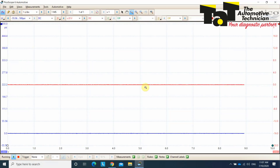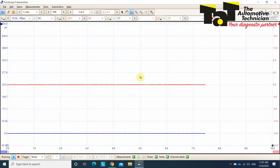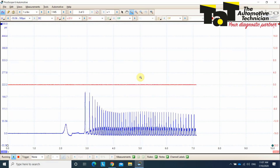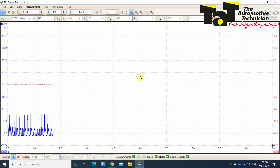I've got one second per division here so I can zoom in and capture everything. We just need to start the car — and I'll give it a rev as well so we get a true indication of pressure at higher RPM. We've got it running; now give it a rev and turn it off.